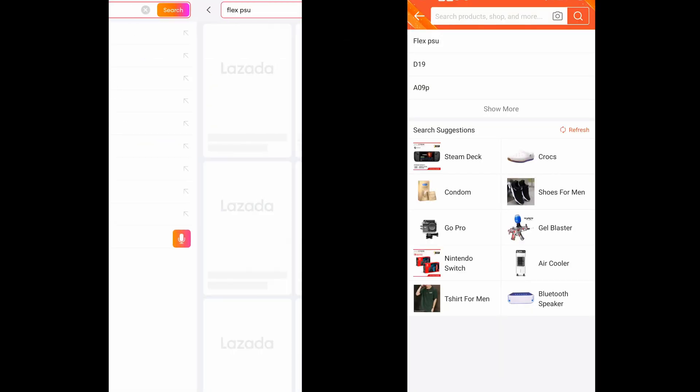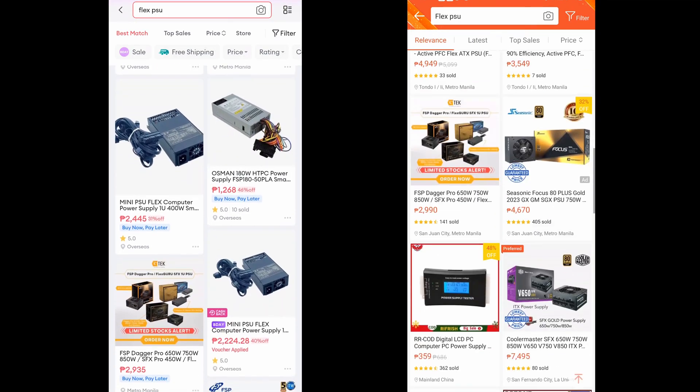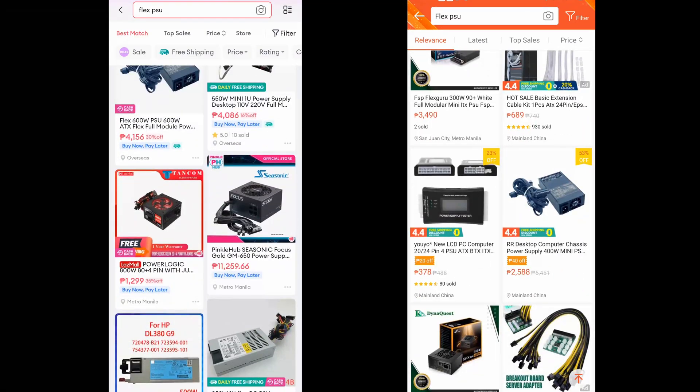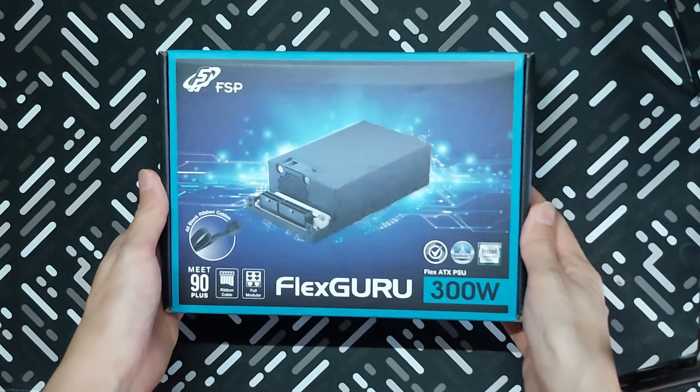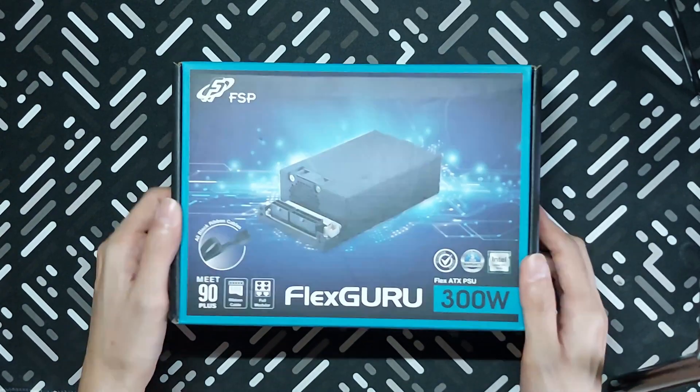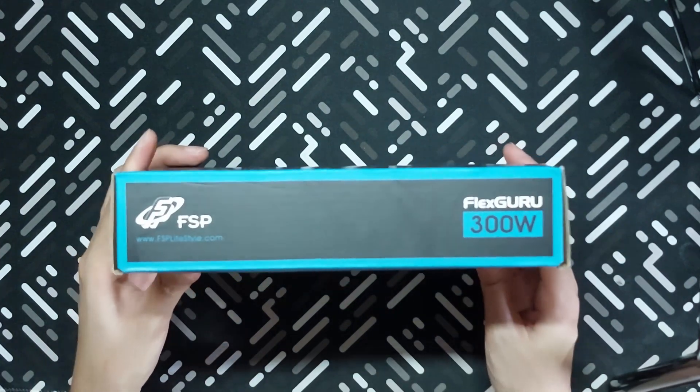Unfortunately, there's not a lot of branded options available here locally in the Philippines when it comes to this product, at least when I try to search for it online. It's a good thing that this model from FSP is available even through e-commerce options. There's one big disappointment with this product, which I will explain later on. For now, let's proceed with the unboxing.